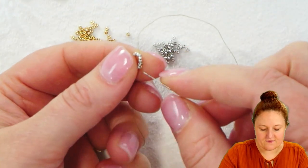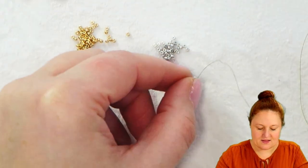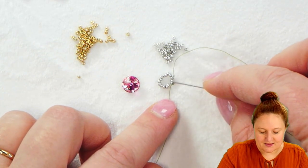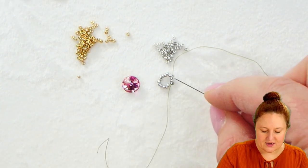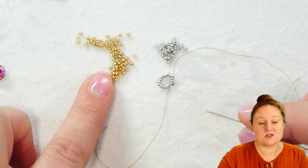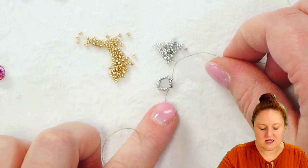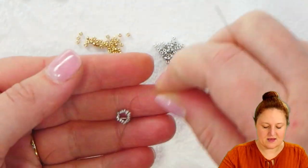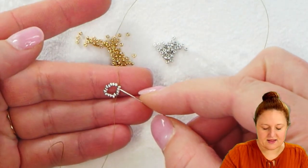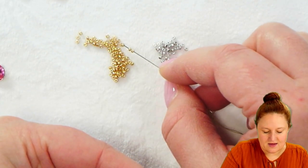Once I pass through my first set of four seed beads — and they can be very difficult to see when they're this small and shiny, so double-check yourself and make sure your thread and needle are going through four seed beads — I'm going to switch over to my alternate color. I'm using silver and gold here; you can of course use any colors you want. Coming out of my last silver bead, I'm going to pick up seven of my gold beads.